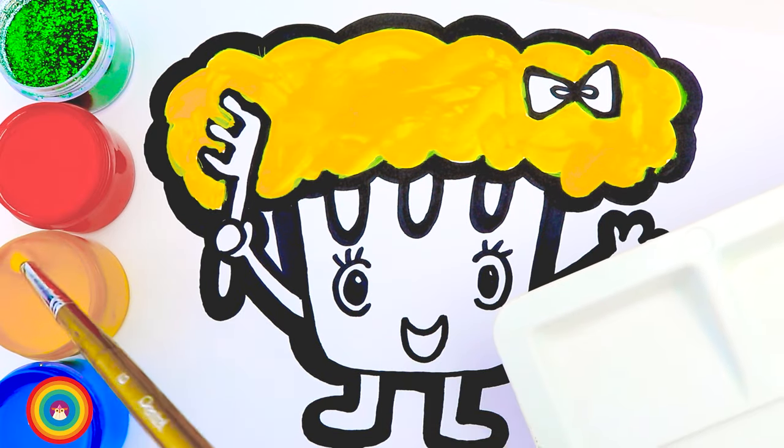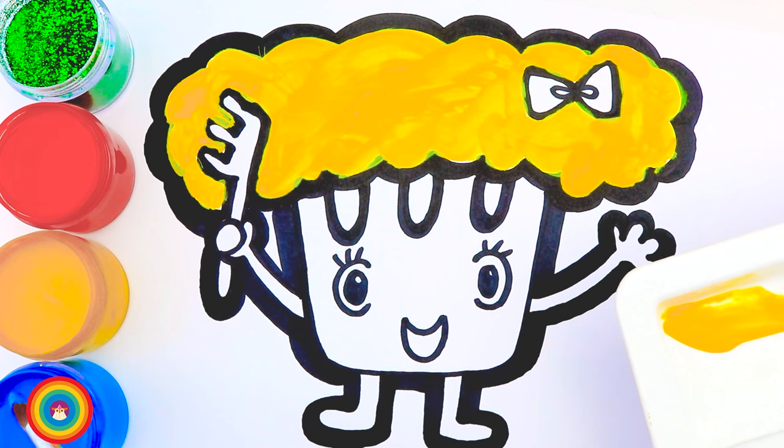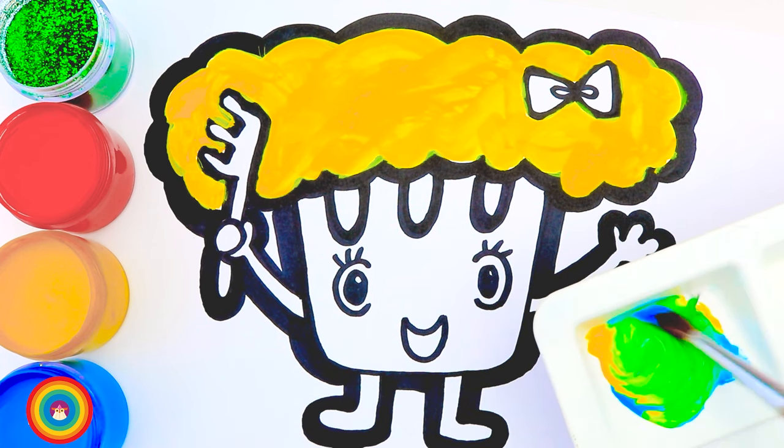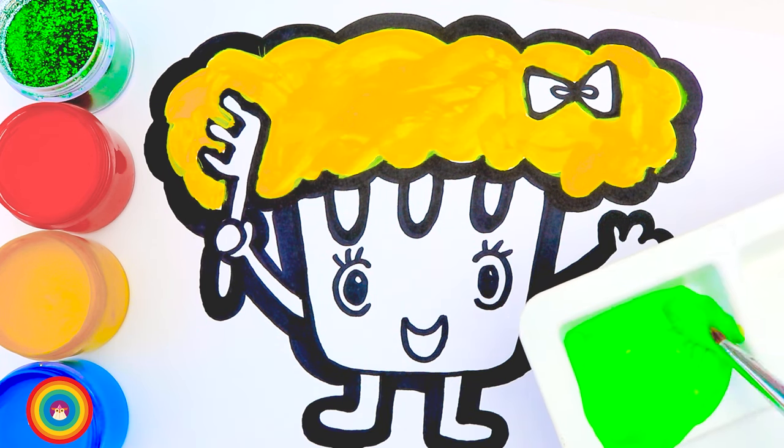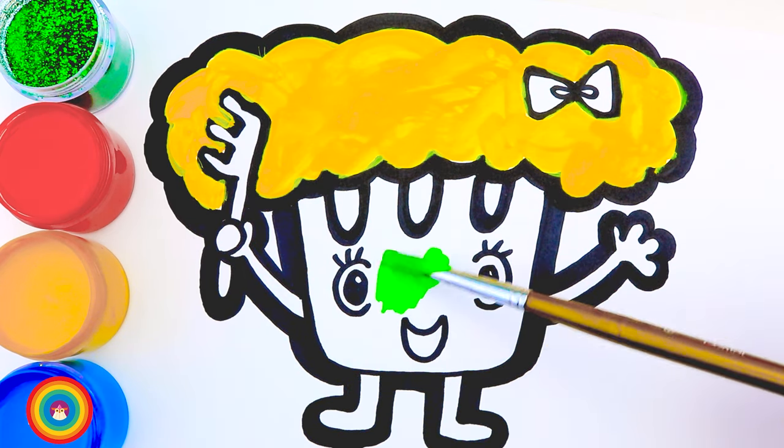Now I will mix the yellow color and the blue color to make green, and that is for the body. Let's do it, but remember you might need a smaller brush because we have some details here.